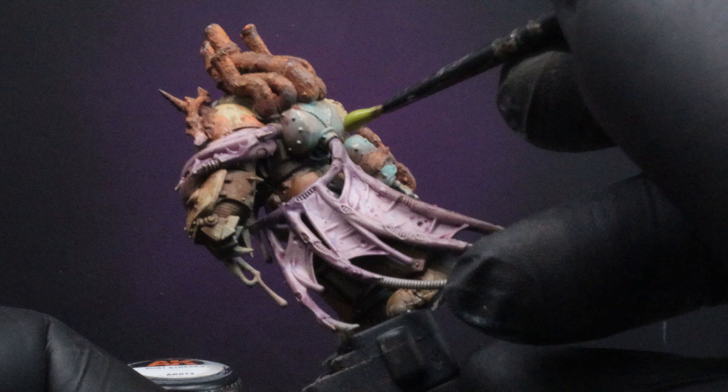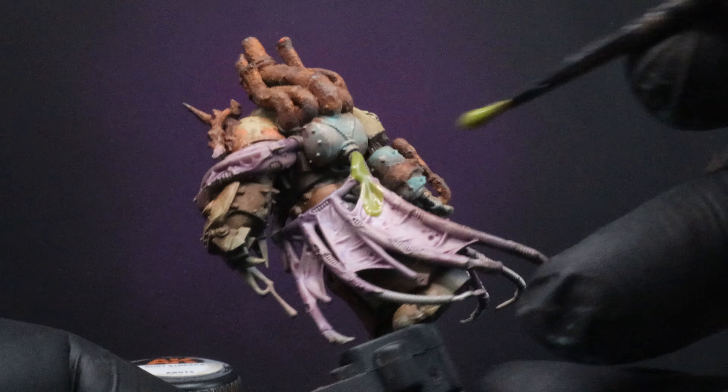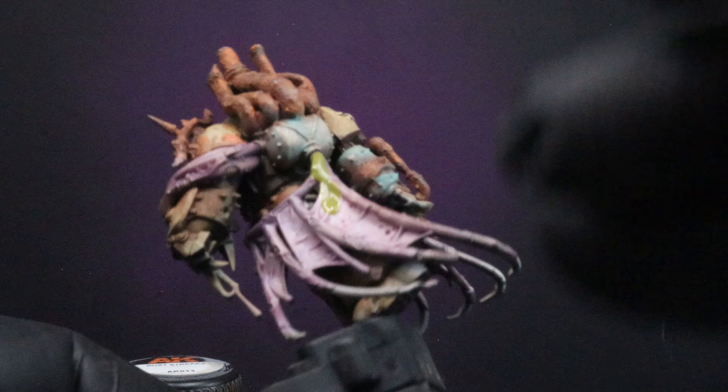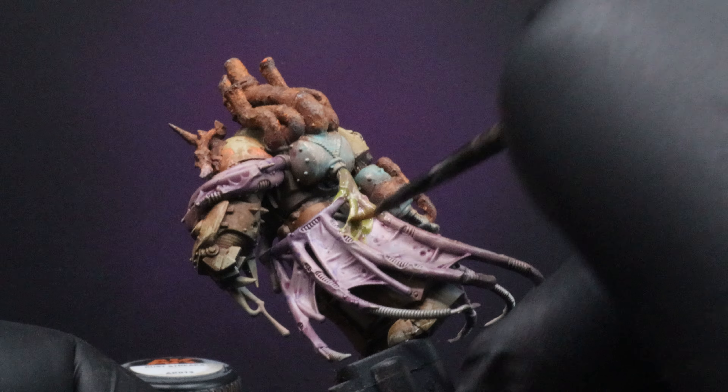It might look a little bit thick there when you're first putting it on, but it does thin out quite a bit once you start spreading it — this will just give us a sickly green tinge fluid all over the membranes and flesh that we've already laid down.